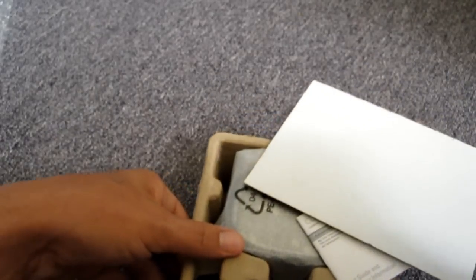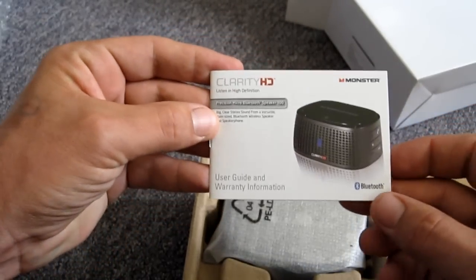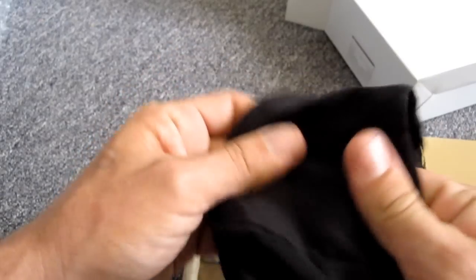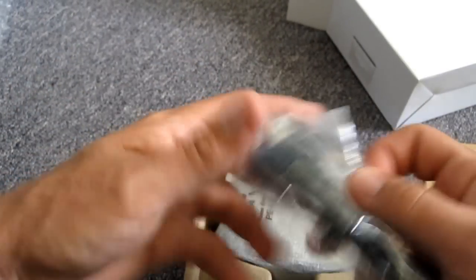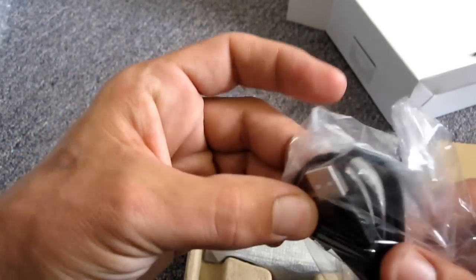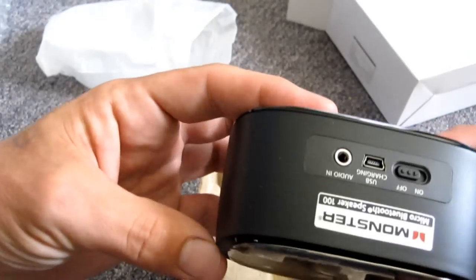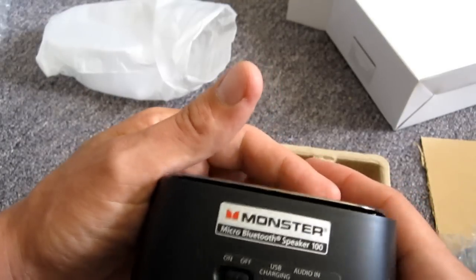Let's see what we got in here. Quick unboxing, give you guys a quick look at it, see what's coming up for review. User's manual, user's guide and warranty information. Travel pouch — a very nice little travel pouch, soft, feels like microfiber, with a nice nylon lining on the inside. USB to mini USB cable — I'm assuming that's for charging. And here we have the little mini Bluetooth dock. Very nice. Nice Monster logo on the top. A couple little speakers there. Very cool. Monster Micro Bluetooth Speaker 100. Off and on switch, USB charging, audio in with a 3.5mm jack.